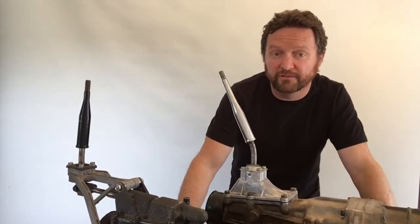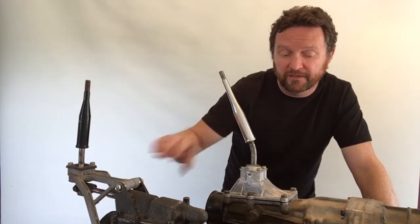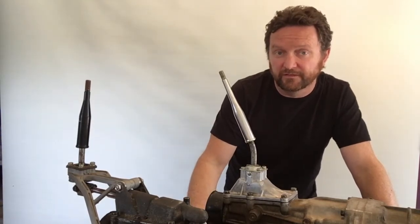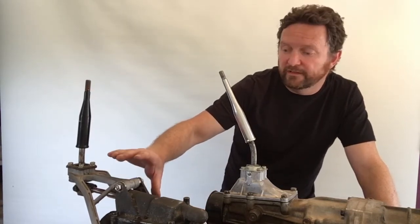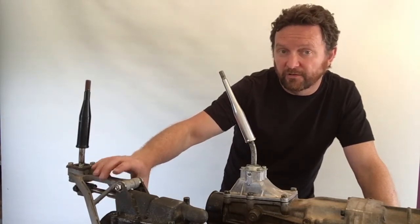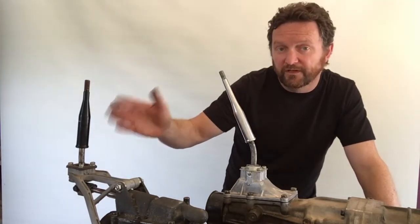We'll show you the difference between the remote mount — or tripod mount — style shifter and the direct mount shifter. It's important to check because you could have either of these in your car. It's pretty easy to tell the difference, particularly if you get underneath the car: with the tripod mount you'll be able to see a frame hanging off the back of the gearbox.